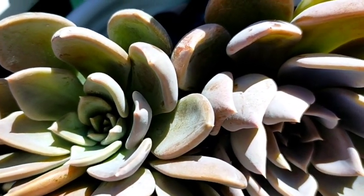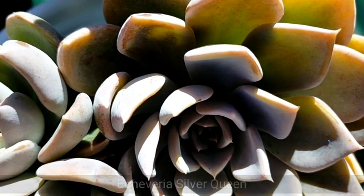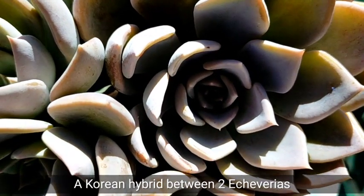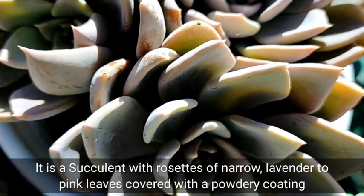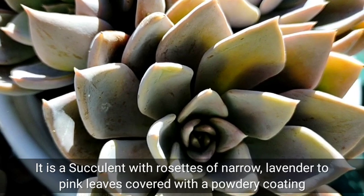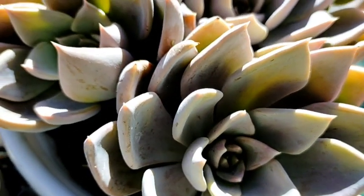Hello everyone, welcome to Desert Succulent and today we're going to be featuring Echeveria Silver Queen. This is another beautiful Korean hybrid between two Echeverias. This succulent gives us rosettes of narrow leaves and the color is like lavender to pink leaves covered with a powdery coating.